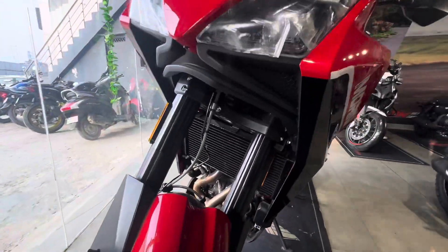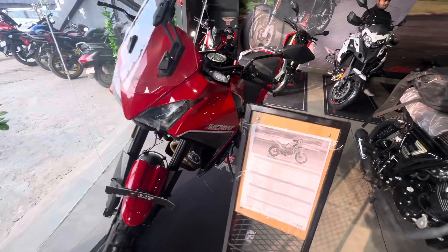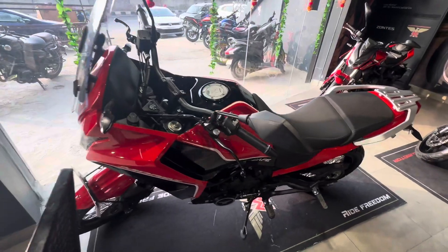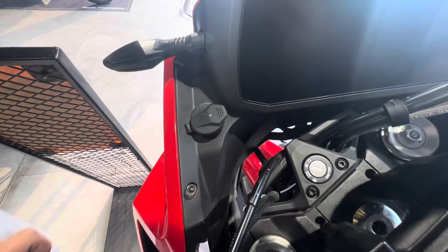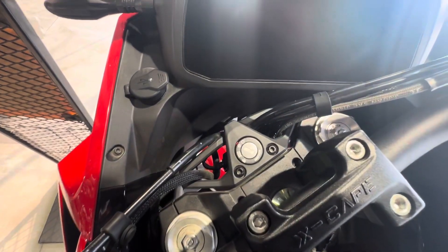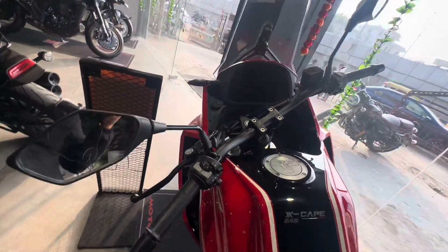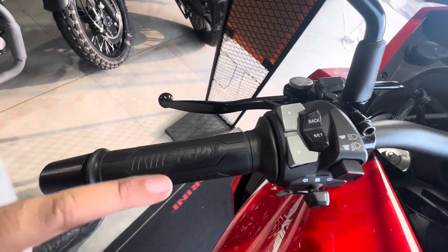If you need any information, visit the Keyway showroom. Looking at the features, you can see a charging port and the key option. There is also a large display screen on the bike.